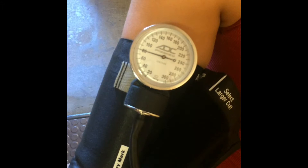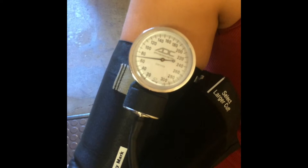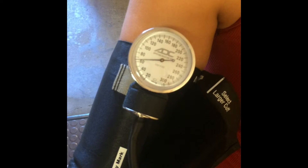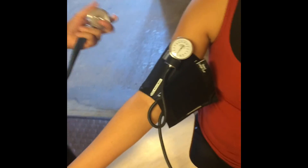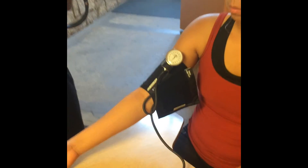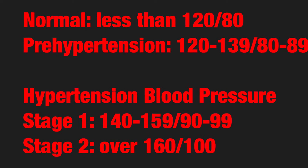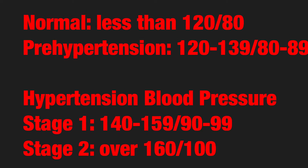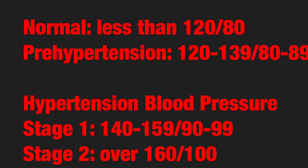Normal systolic blood pressure is around 120 or less. Normal diastolic blood pressure is below 80 millimeters of mercury. For prehypertension, values of systolic blood pressure range from 120 to 139 and diastolic blood pressure from 80 to 89. You will need to retake the measurements to ensure that you are not assessing the client or patient with prehypertension values.